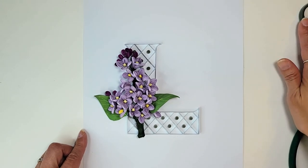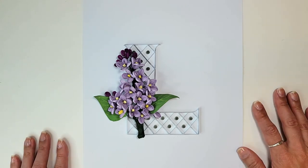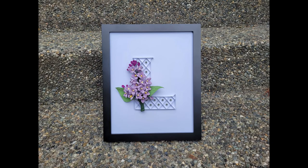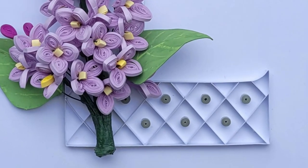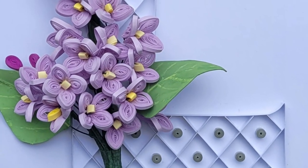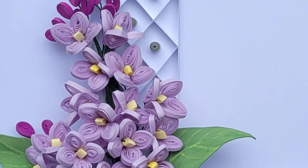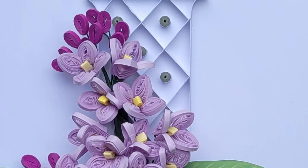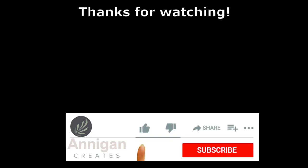Thank you so much for joining me on this adventure. This has been a little more figuring things out and designing as I go — but isn't that what I always do? I'm excited for the 3D flowers and the geometric pattern; I've been totally into patterns lately. Thanks so much for watching and I'll see you next time.